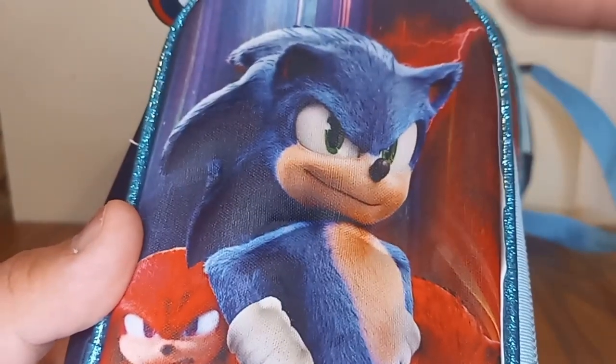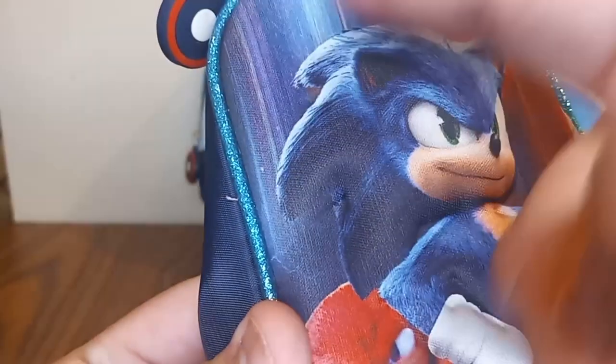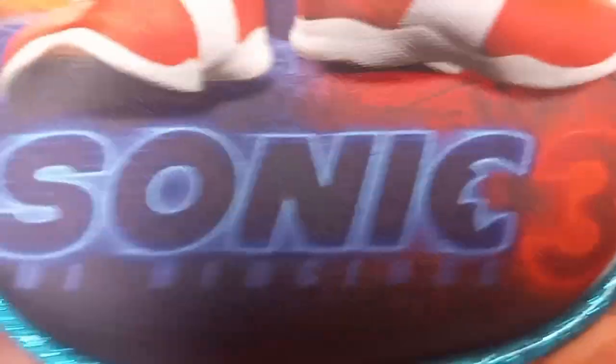This is really cool. There's the back, and over there there's some lightning. I think this is Knuckles' or Shadow's lightning — the powers.